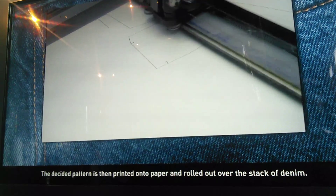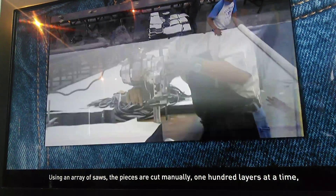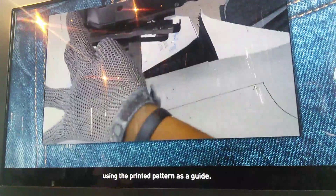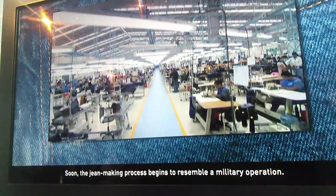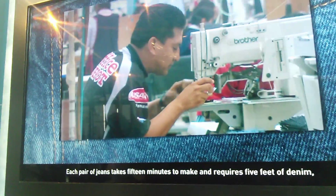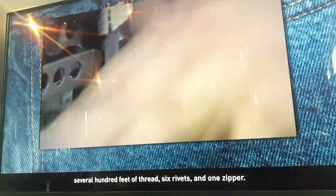The decided pattern is imprinted on paper rolled out over the stack of denim. Using an array of saws, the pieces are cut manually 100 layers at a time, using the printed pattern to guide them. The jean-making process begins to resemble a military operation. Each pair of jeans takes 15 minutes to make and requires five feet of denim, several hundred feet of thread, six rivets, and one zipper.